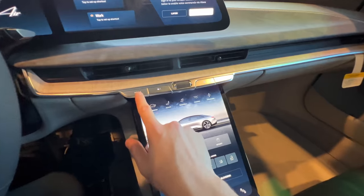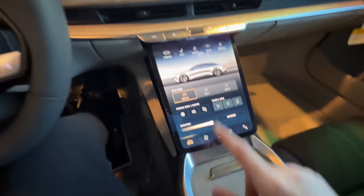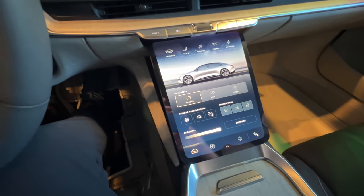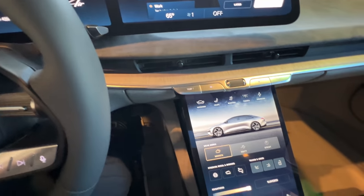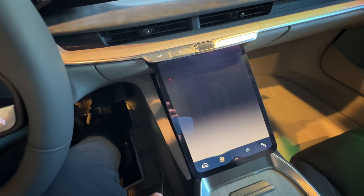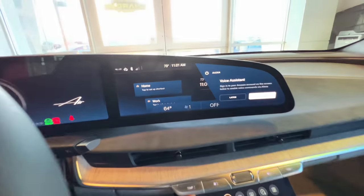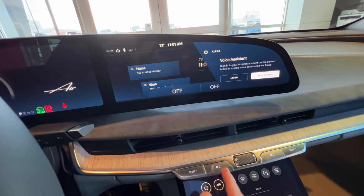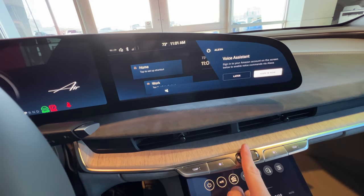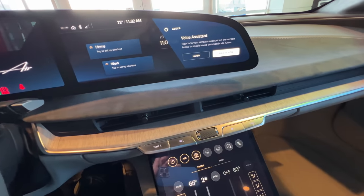Here we have physical controls for climate control, which is very appreciated, but you can also control them through the touch screen if you would like. Temperature up and down — let's just go to the temperature screen so you can see that. It actually shows it up on this screen as well, just like that. And fan just like that. This is the volume control right there, and those are your passenger side controls.